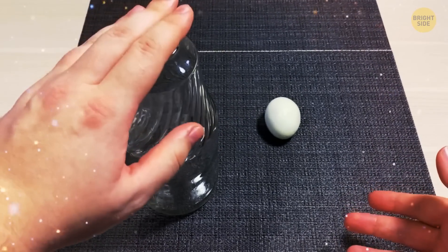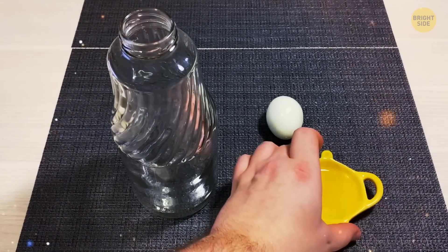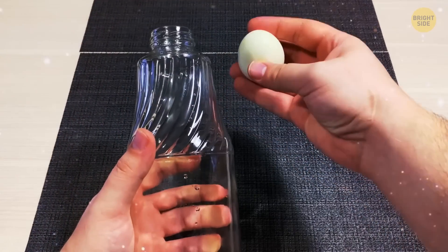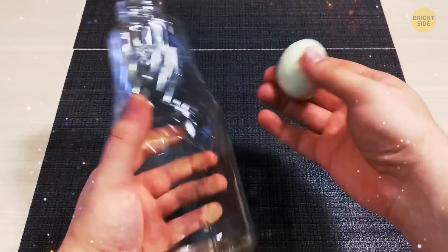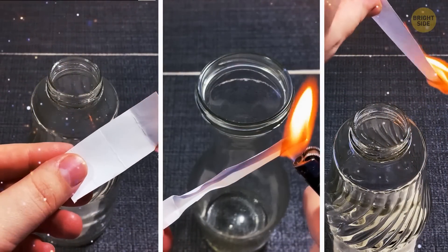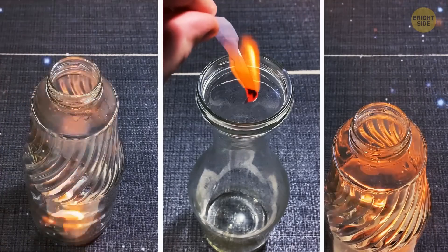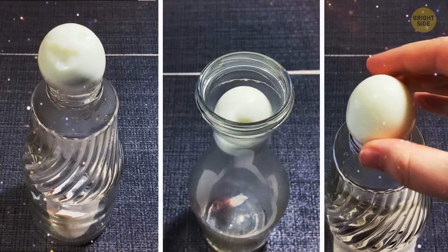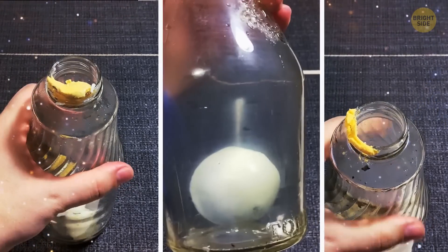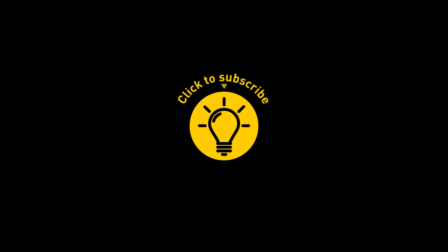The next trick is also about air pressure. You're going to need a glass bottle, a small piece of paper, a lighter, and a peeled boiled egg. The diameter of the bottleneck should be less than the width of the egg, and it's important to use glass because plastic can melt. Carefully light the paper, let it burn a little bit, and drop it inside the bottle. Put the egg on the neck of the bottle — it should begin to bounce, and soon the pressure of air will push the egg into the bottle. If you satisfied your curiosity, give the video a like and share it with your friends, or click on these videos and stay on the bright side.